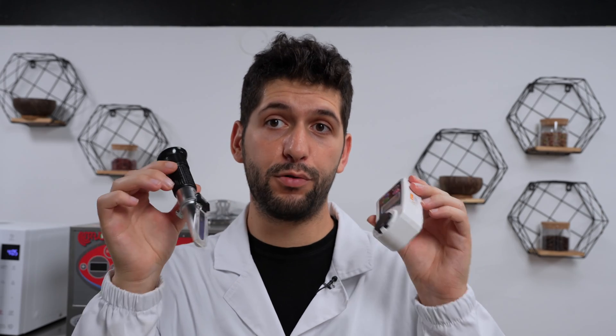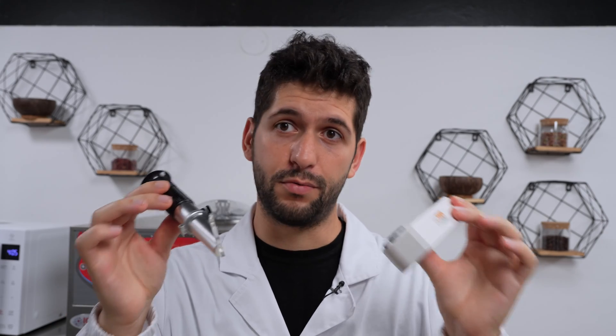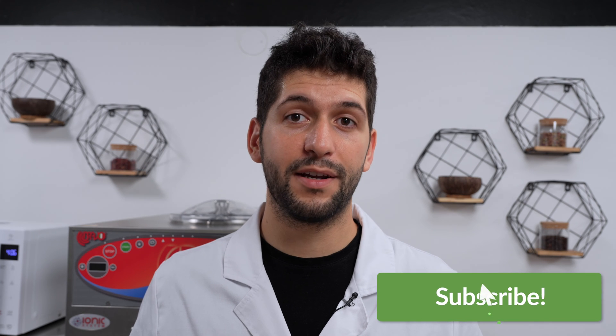We've now seen how to use these devices, and I really suggest having one in your lab — especially a digital one. We've also learned when not to use them, for example with milk or preparations that have many light-scattering components. However, for making sorbets or measuring fruit sugars, they give a good approximation of the sugar content in your product. If you want to learn more about this and everything related to gelato, check out the Gelato Expert Academy link in the description, and subscribe to our channel.